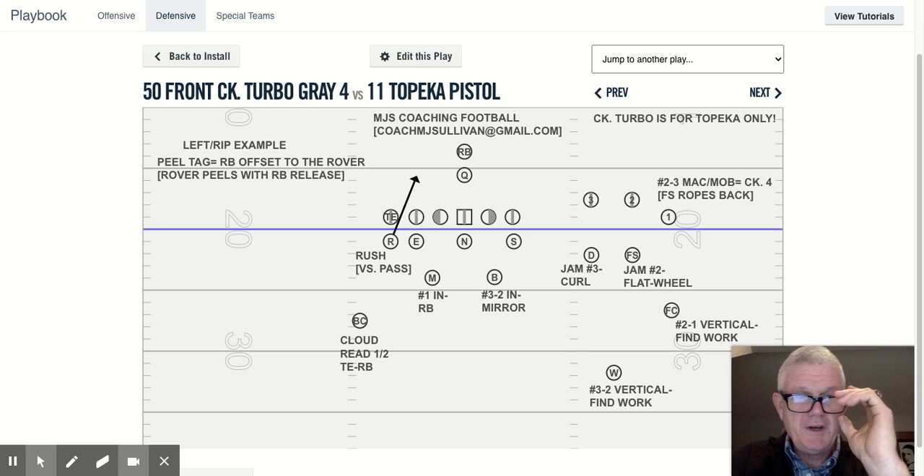Good morning, everyone. Coach Sullivan here again with you at MJS Coaching Football. This is my 38th year coaching football. I've either been a defensive, offensive, or special teams coordinator, as well as the head coach at both the collegiate and high school levels.